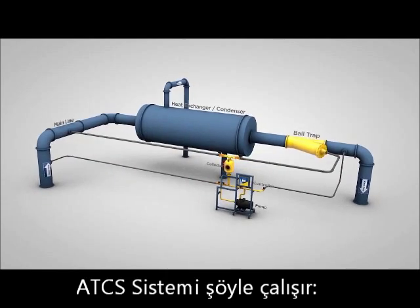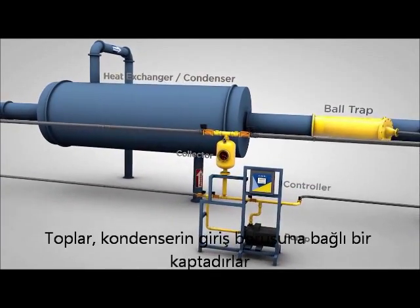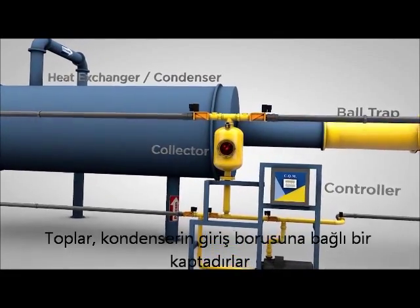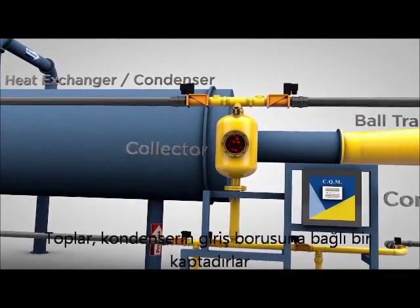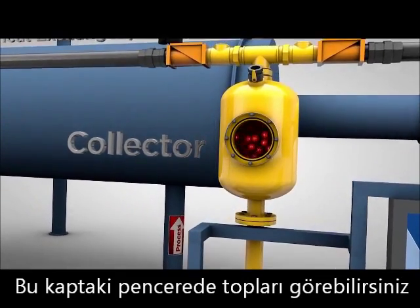Here's how the ATCS works. The balls start out in a collector that's connected to your heat exchanger or condenser through the system's main line. A window in the collector allows you to easily monitor the condition and amount of balls.